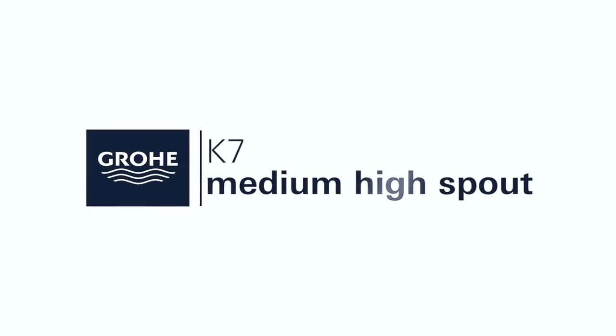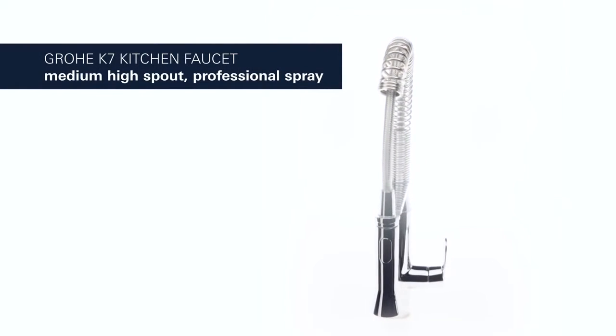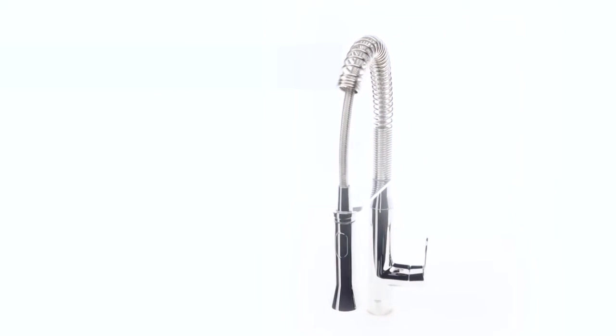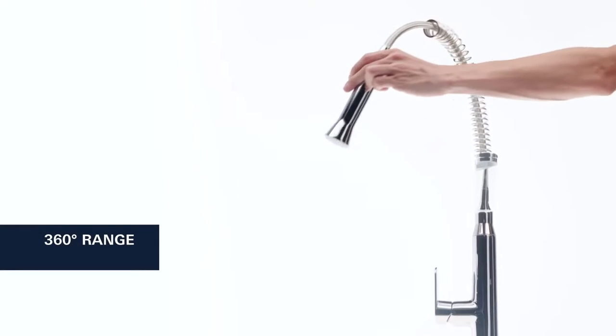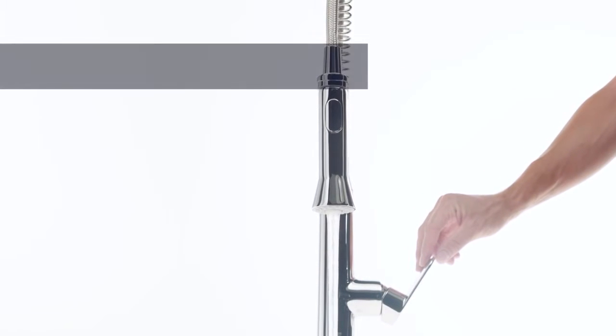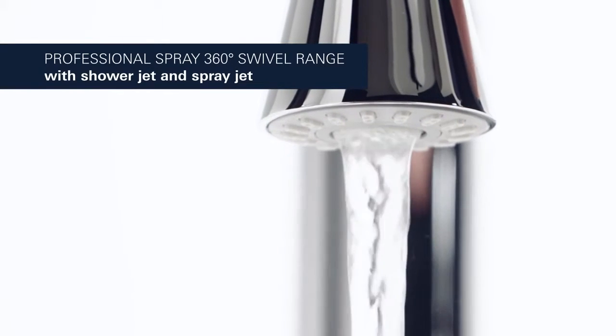This is the Grower K7 Medium High Spout — a stylish and functional kitchen faucet including a professional spray. Spring mounted for an extensive operating radius, it is designed to provide professional grade functionality, offering the choice of a fine spray jet and a powerful shower jet.